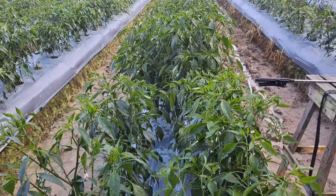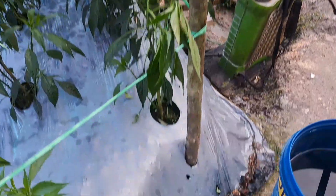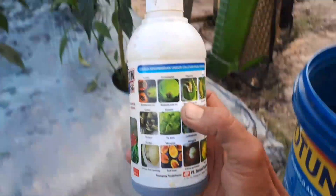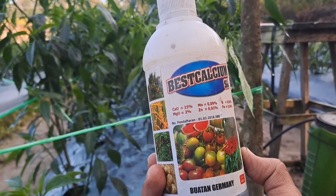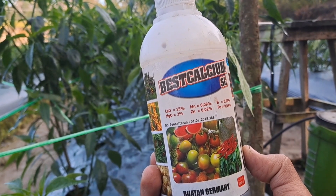Untuk kalsium yang saya gunakan pada pagi hari ini, sahabat Tani, ini dia. Ini dia base kalsiumnya. Untuk unsur haranya teman-teman bisa lihat, ini dia kalsiumnya sebanyak 15 persen.